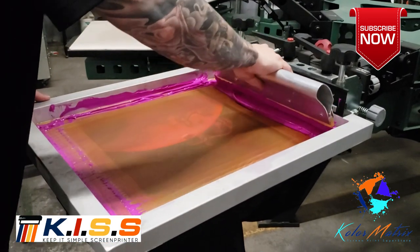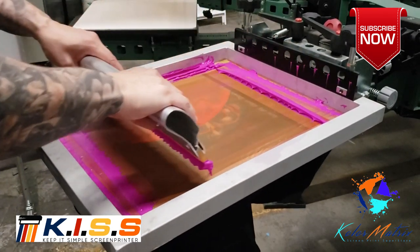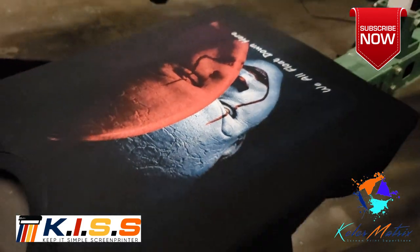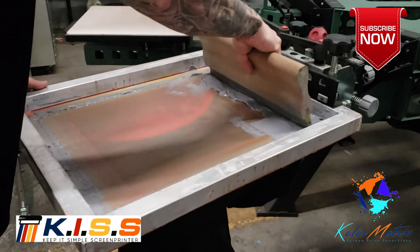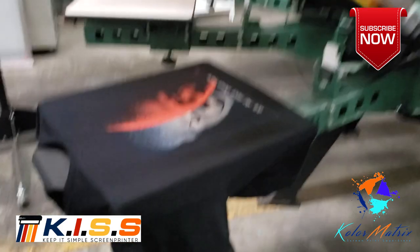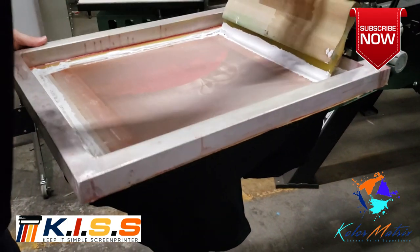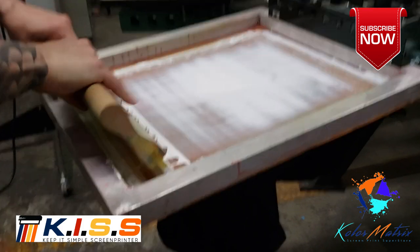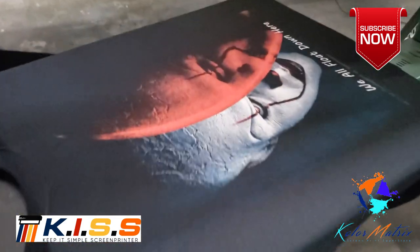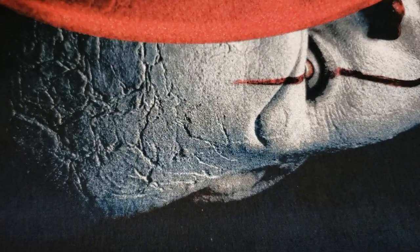Now we have purple. Purple is just going to give us some shadows and some brightness to the balloon. We're going to come around to our gray — we're going to see our gray skin. Last but not least, it's going to be our highlight white. This is going to give pop and highlights to all of that beautiful definition. We'll swing it around so we can get some light on the image — everything from the eye to the craggly skin to the balloon. It's all very nice.